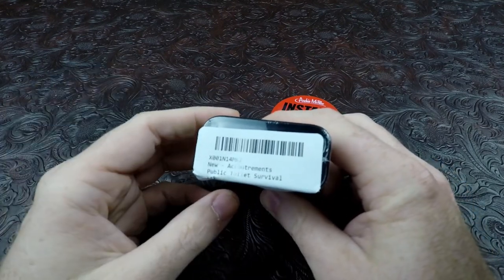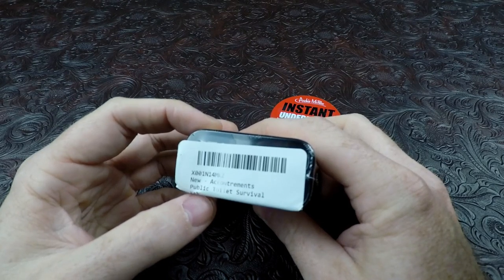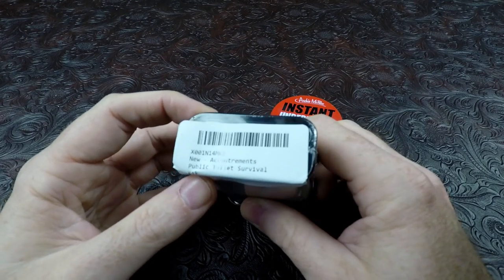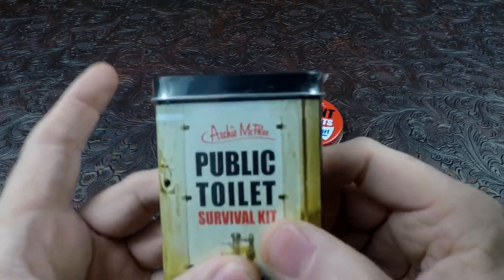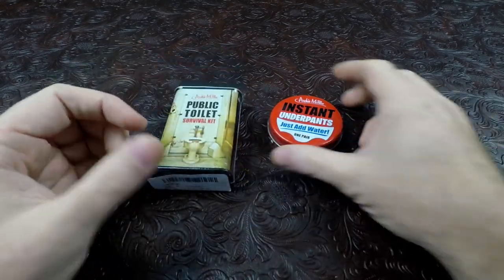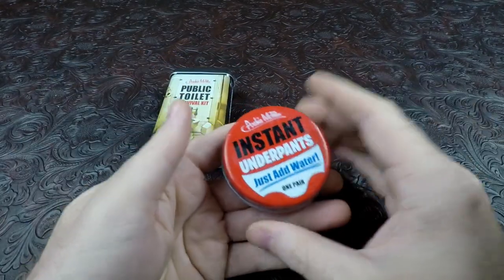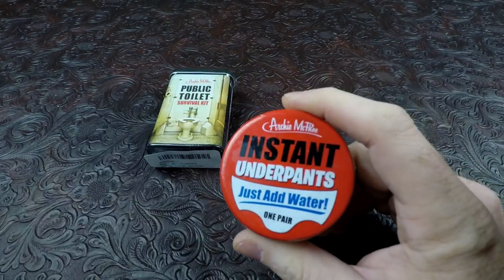We have the new Accrements public travel toilet kit. If you guys are interested in this, it is made by Archie McPhee. You can buy this on my Amazon store - I'll drop the links in there. They're very inexpensive, it's more of a gag gift than anything.